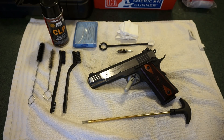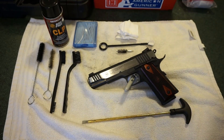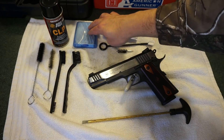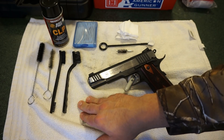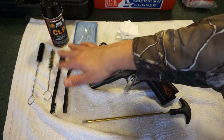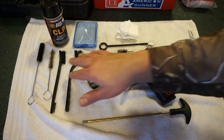In terms of cleaners, I'm just going to use straight-up CLP Safariland — we're not going to worry about Rem oil for this one. Some Q-tips for fine detail work, old toothbrushes if you have them sitting around, and some gun brushes — I think these are Hoppes or Outers, nothing too crazy.